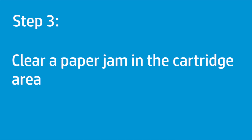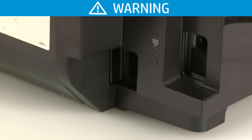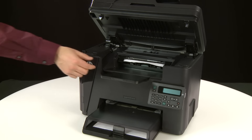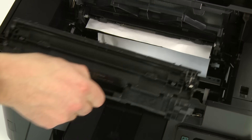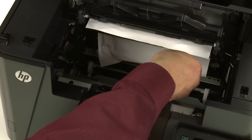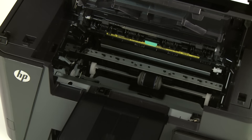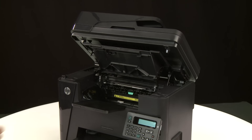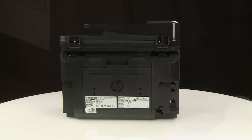To clear a paper jam in the cartridge area, follow these steps. With the printer turned on, disconnect the power cord from the back of the printer. To avoid risk of injuries or electric shock, you must disconnect the power cord before you reach inside the printer. First, lift the scanner assembly, then open the top cover. Remove any jammed paper from the cartridge area, using both hands to avoid tearing the paper. Open the toner cartridge area, align the toner cartridge with the tracks inside the printer, then slide the cartridge into place. Close the top cover, then lower the scanner assembly. Plug the power cord back into the printer.